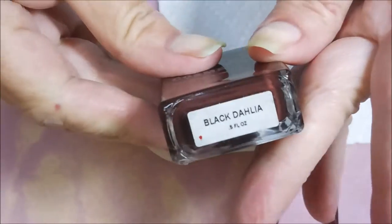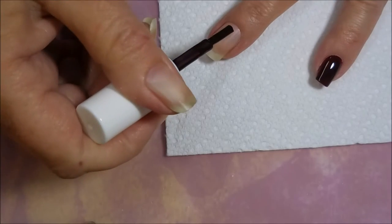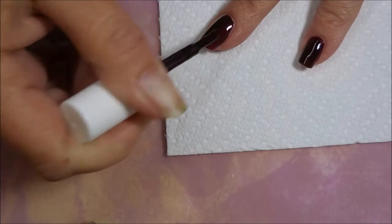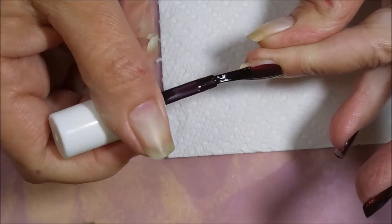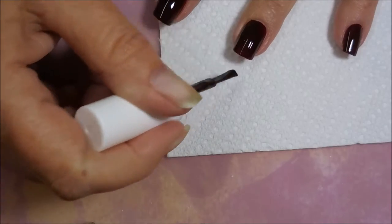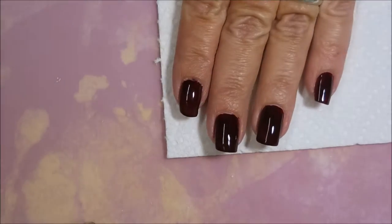Next, here we go with the Obsessive Compulsive Cosmetics Black Vahlia. It's a very beautiful polish — a nice cream. It's kind of on the verge of red and black, just a gorgeous, gorgeous color. Being very careful to get all the way to the edge without having to do too much cleanup, capping that in. And that is the first coat.